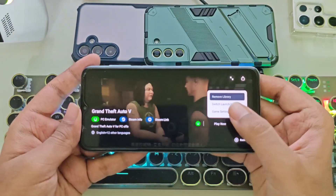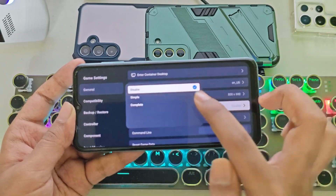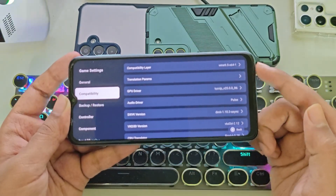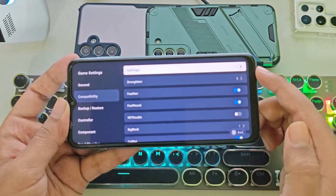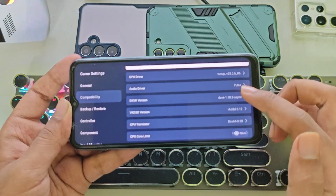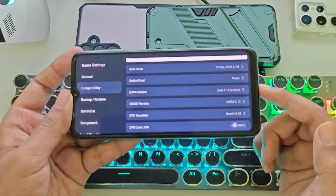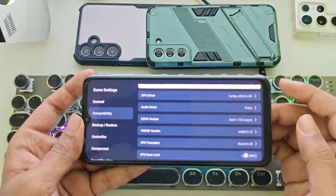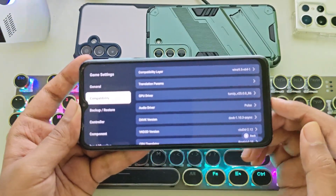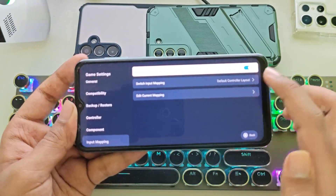Now let's open the game. Go to Game Settings and set the resolution to the lowest, 600p. Set DirectX HUD to Simple. Go to Compatibility — Wine 9.5 is already set. In Translation Params, set Safe Flags value to 0 and leave the rest as default. GPU driver is set to Turnip version 25. DXVK version is 1.10.3. Box64 version is 0.28. CPU cores set to No Limit. In Input Mapping, enable input mapping for on-screen controls.